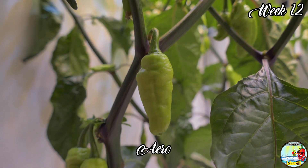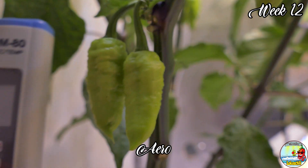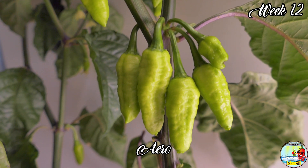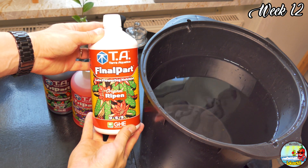I can see a difference in pod size — soil had the thickest ones. DVC and aero had the most, and Kratky on the other hand had very small pods. When all the pods stopped growing, I changed to TA Final Part for that crazy Ripen booster.